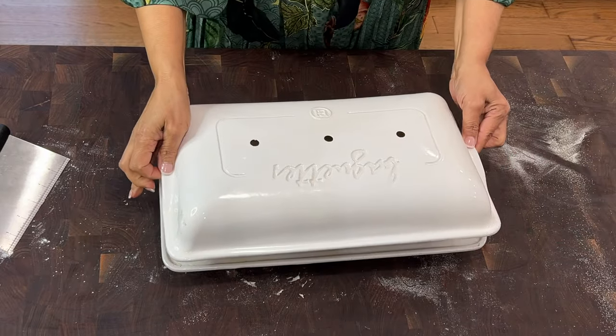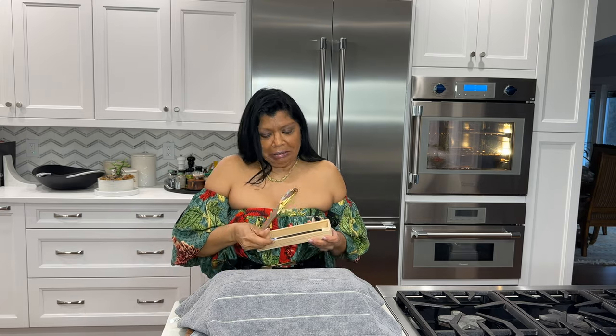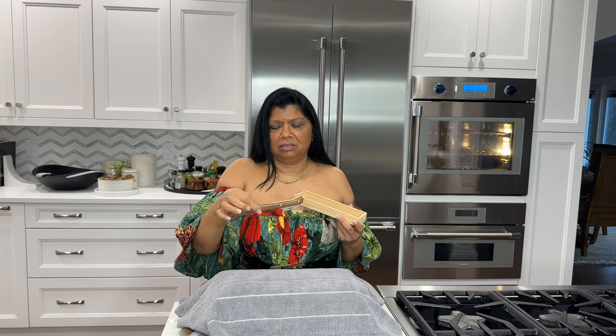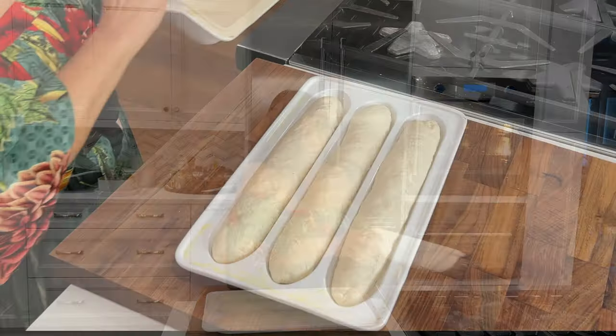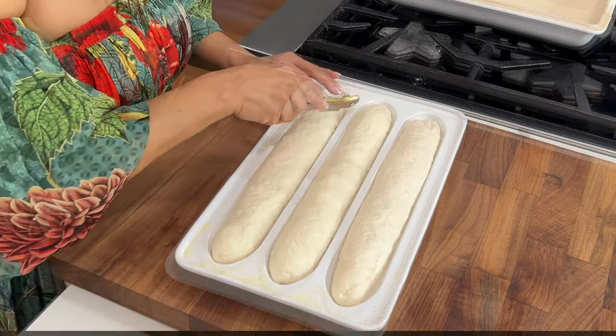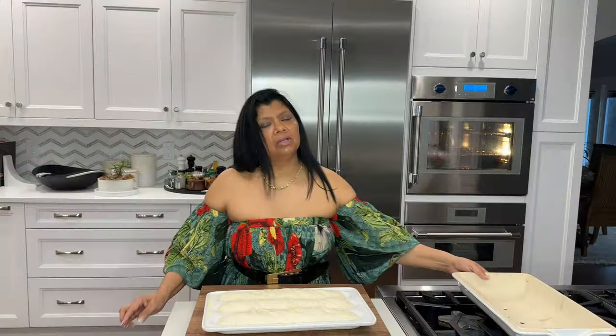The bread is just about ready for the oven, but before I do that I want to score it. I have this equipment here called a lame — it's really just a razor blade attached to an easy-to-use handle. You could also just take a sharp, fresh, clean razor blade and score it. You know the dough is ready when you press it lightly with your finger and it snaps back at you. You can then score it three to five scores — odd numbers are better.